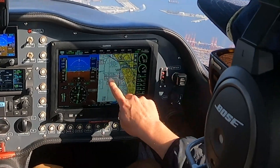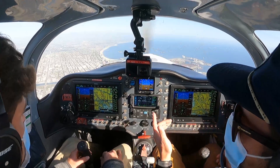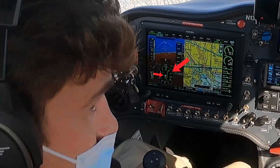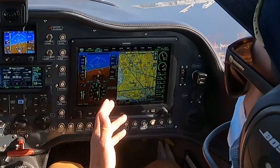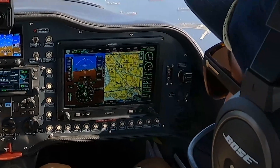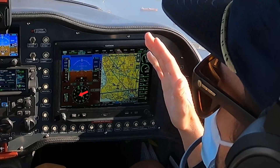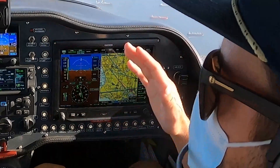Looking at our VFR sectional chart we see the 123 radial coming out of LAX. Since we're going outbound from LAX, we go ahead and set the 123 radial onto the course — the old school OBS knob. That reveals on our HSI that we're currently left of course, so Will's going to start a right turn to intercept. The easy way on the G3X HSI is to bring our wind correction line — this dotted line — and line it right up with the front of the needle.